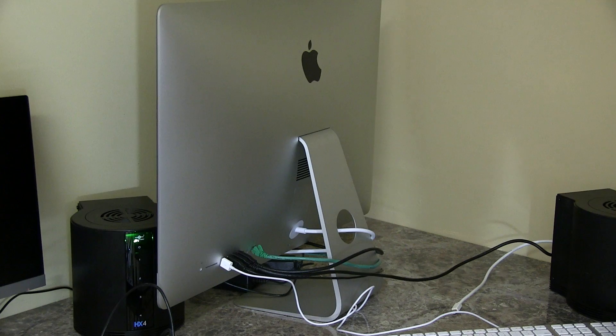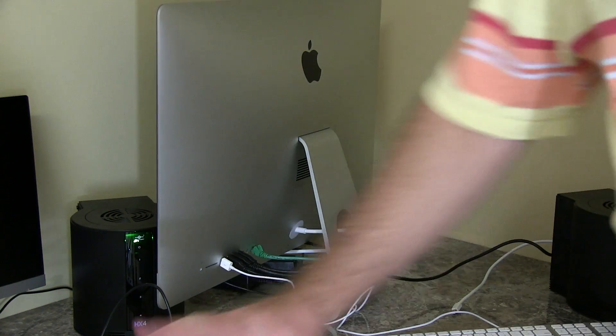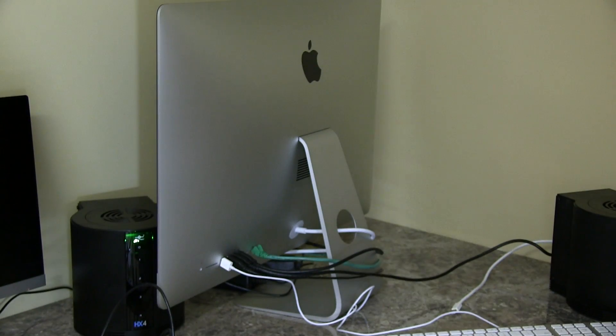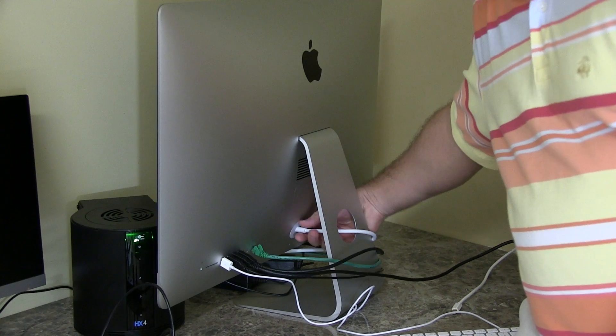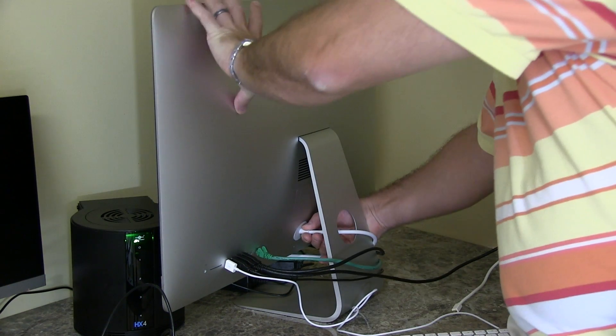First thing you're going to want to do is make sure you're in an area free of any sort of glasses — like I've got a glass of water over here. You don't want that, anything that can spill. The next thing you're going to want to do is unplug your power cable. That's this piece right here.